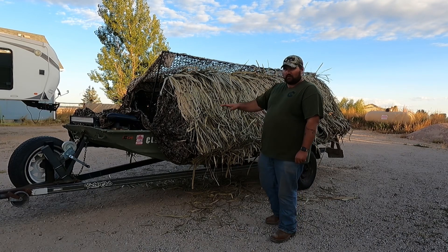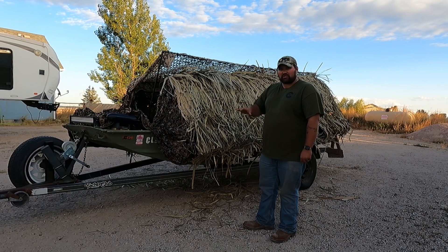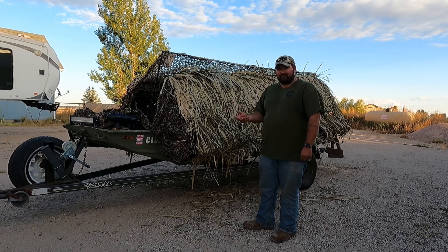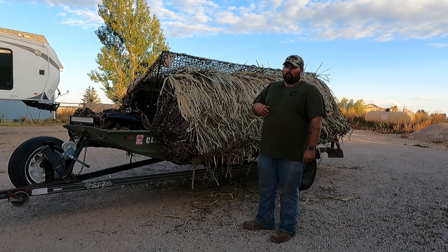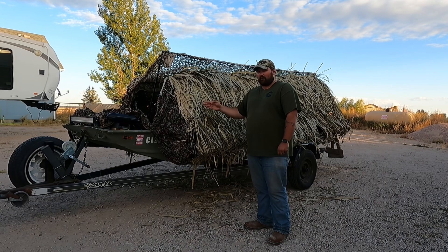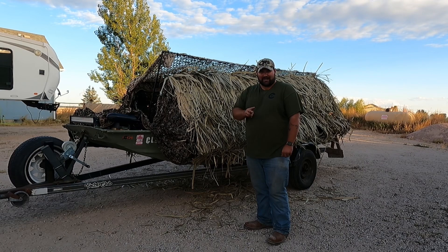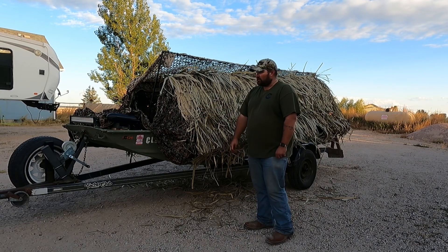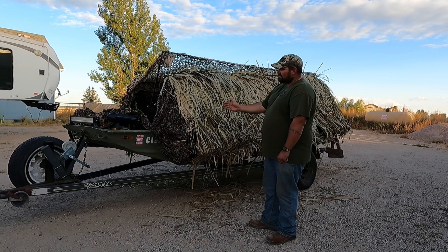As far as the blind, I bought it partially made on Facebook from a gentleman down by Denver — he had it on a different boat but didn't finish it. One thing to mention: in Colorado there are only two reservoirs where you can physically shoot your shotgun from the vessel — Pueblo Reservoir and Jackson Reservoir. I'm closer to Jackson, so that's where this boat's going opening day of duck season.